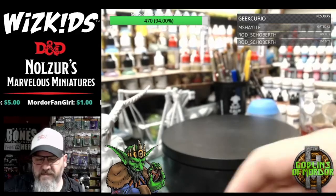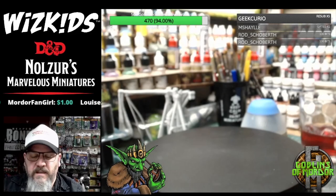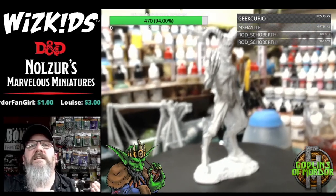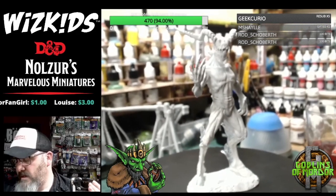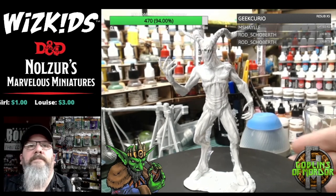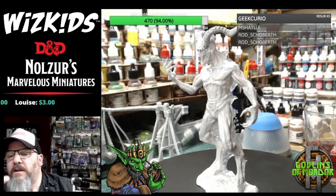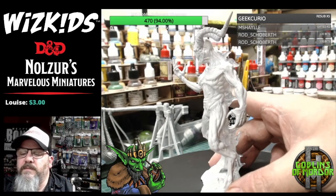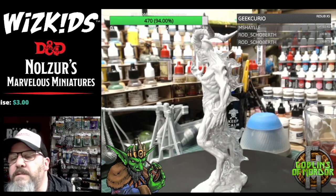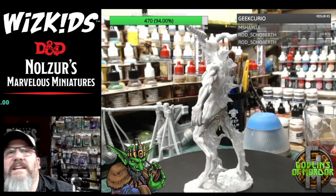You definitely get a much better idea of what the miniatures are like out of the packaging. Now let's get some focus so you can see it clearly. It's a large mini but we do need focus. It's beautiful — I see they've got some translucent on the back of the miniature, so you've got either flames or spell effects. Absolutely gorgeous — this is going to be an absolute blast to paint.